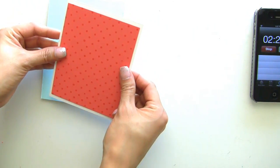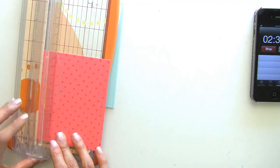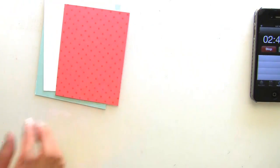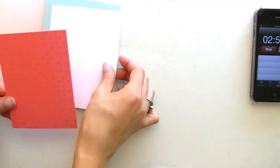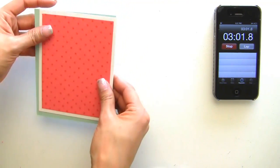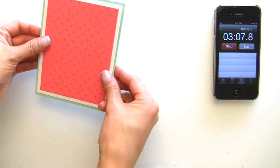I need to cut this down a little bit more — it's not exactly even. Then I'm going to get my ATG gun and we're going to adhere these panels together. I need to get new blades; this is driving me crazy.